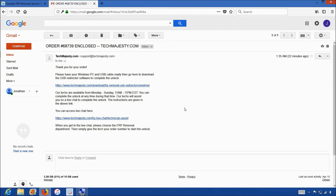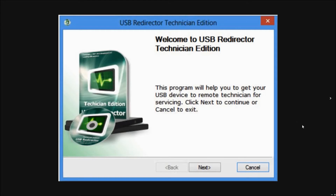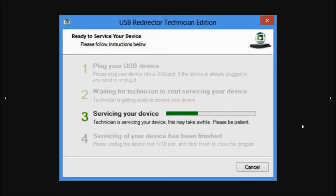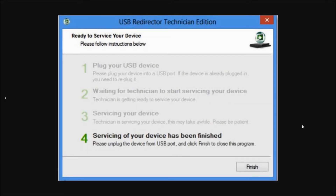Now I'll show you step by step how the process will work. This is the USB redirector software I was talking about earlier. The first step will be where our technician will ask you to plug in your phone to the computer using the USB cable. Then steps two and three will involve the technician working on your phone's unlock. The final and fourth step will be the FRP Google account being permanently and completely removed from the phone, and now you can use the phone as you normally would.